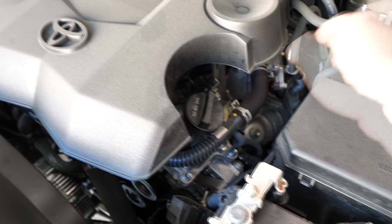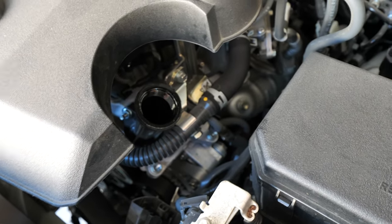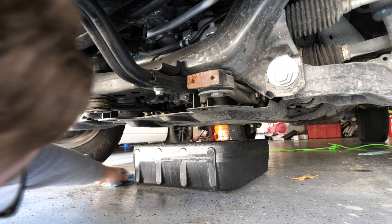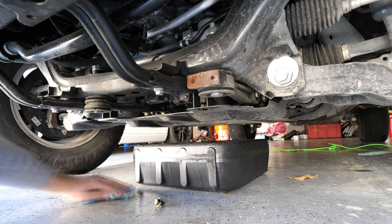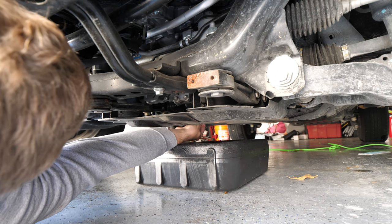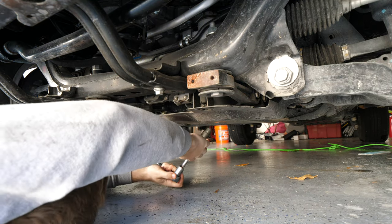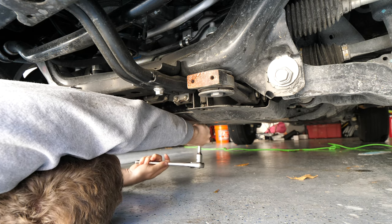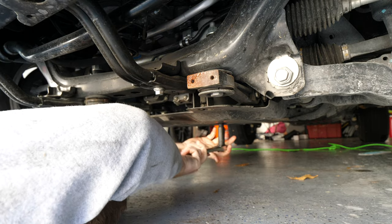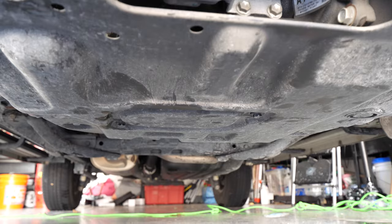As the oil begins to drain, it's a good idea to go ahead and pop off your oil filler cap. This helps prevent a vacuum from building up inside the engine and allows the oil to drain more quickly and thoroughly. Oil will sometimes spill over, so you do want to have a set of shop towels or paper towels handy to clean up the mess as well as your hands. Once the oil has pretty much finished draining, we'll hand-tighten the drain plug back in, remove the oil pan from underneath the car, re-tighten the drain plug, and reinstall the oil drain plug cover.